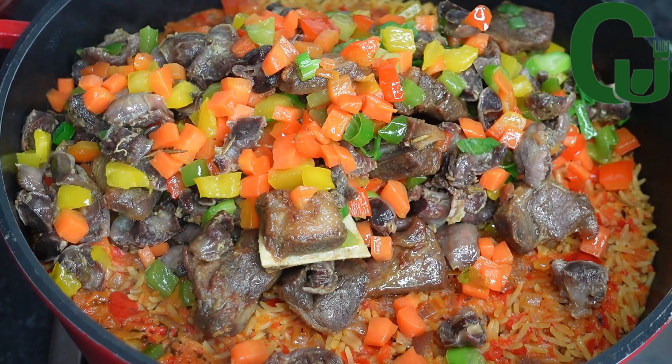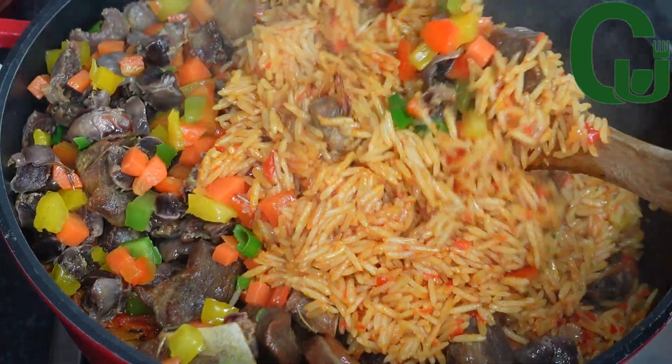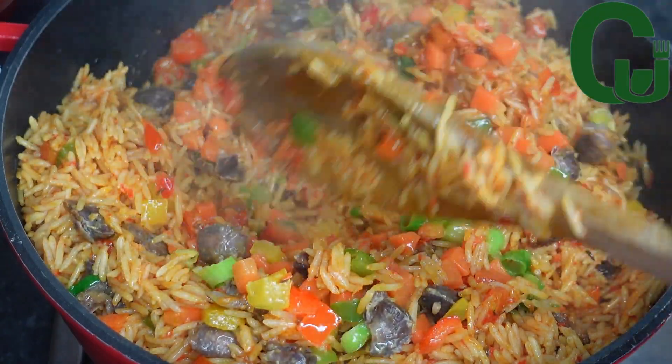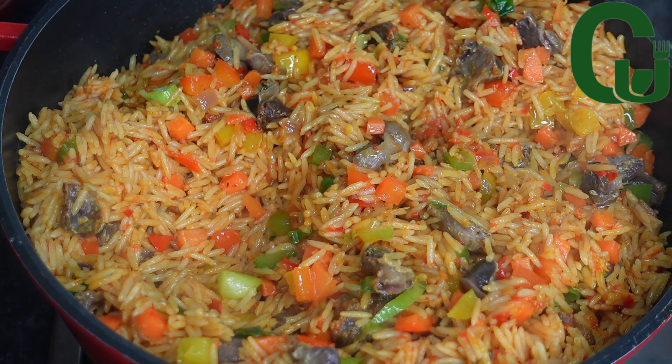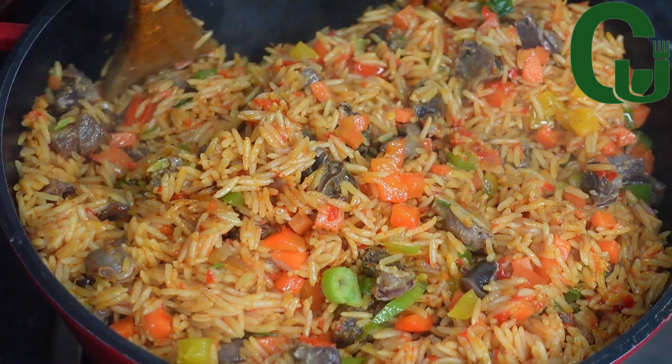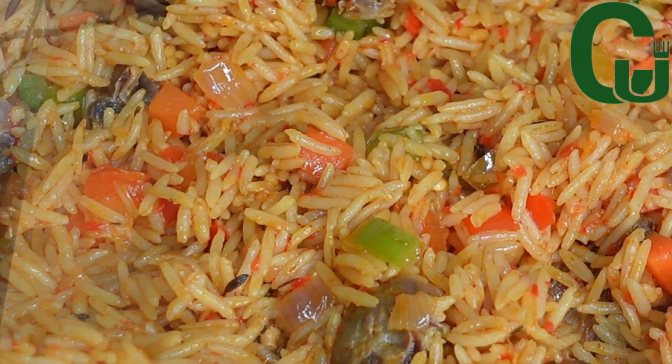The next step is to transfer the veggies into the jollof rice and mix very well to combine. Our vegetable jollof rice is ready! It's so delicious and flavorful — I hope you give it a try. That is it for today's video, thank you for watching, and see you in my next one. Bye!